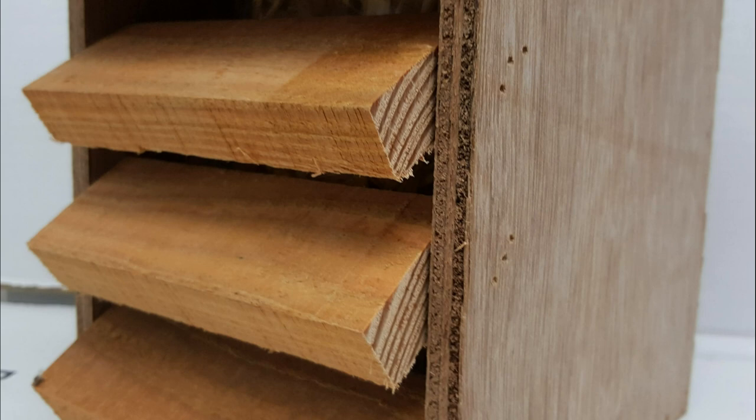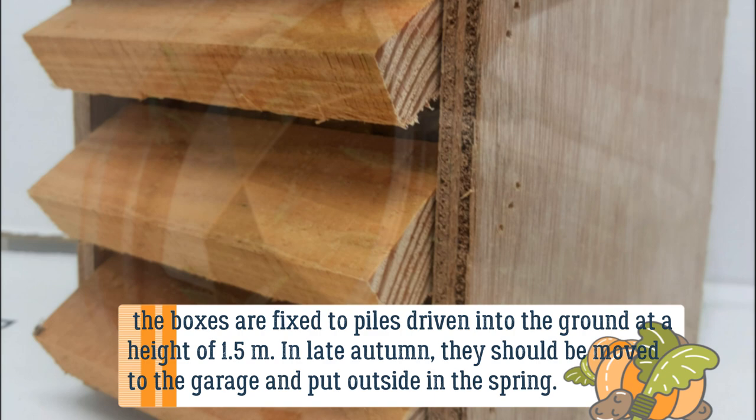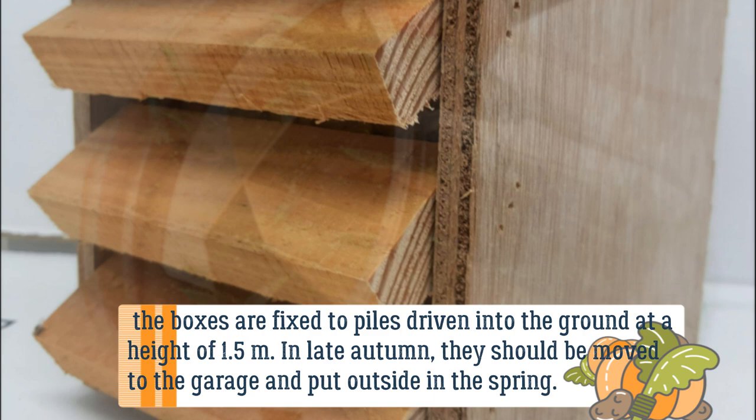At the beginning of September, the boxes are fixed to piles driven into the ground at a height of 1.5 meters. In late autumn, they should be moved to the garage and put outside again in spring. Up to 500 adult lacewings or even more can overwinter in one box.